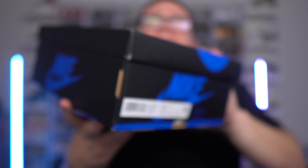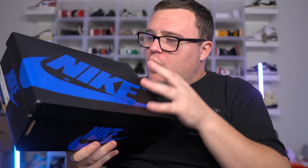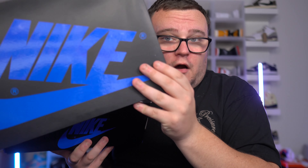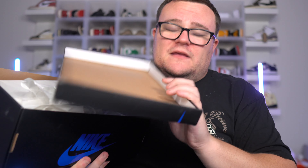The release date will be November 4th, and I'm gonna tell you guys right now they're gonna be a problem — they're gonna sell out. It's an OG Jordan One colorway that we have not seen in quite some time. We've had a bunch of new sneakerheads and new resellers come into the game since the last time this sneaker has dropped.